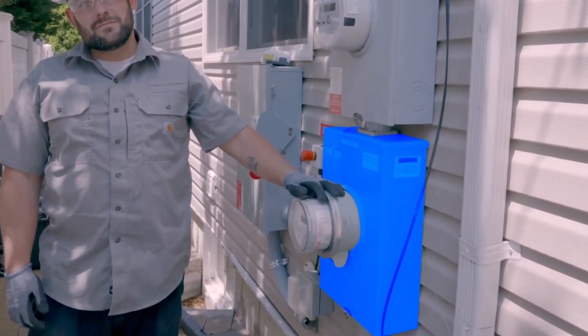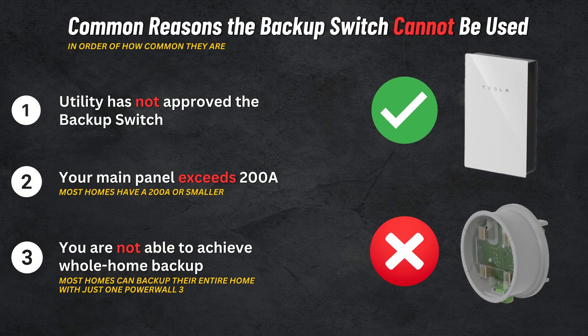I will include a link below in the description with a list of approved utilities directly from Tesla. If you have no utility approval, then you have to use the Gateway 3, which is completely fine. Also, your electrical situation matters — not every home is going to be a good fit for the backup switch, especially if your home's main electrical service exceeds 200 amps. If you have a 400 amp service, the backup switch cannot be used since it's designed for whole home backup and has a 200 amp max. System performance is going to be identical either way. You can think of this like taking the freeway versus the city streets to get to your destination — same outcome, but the route is a little bit different.